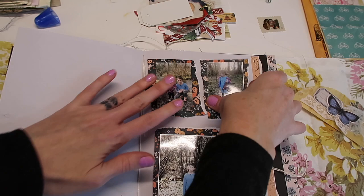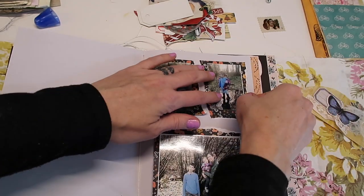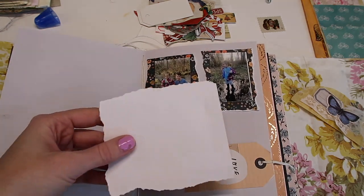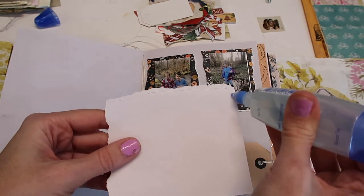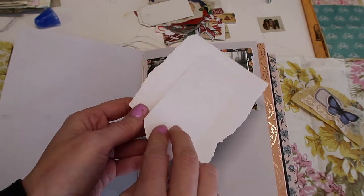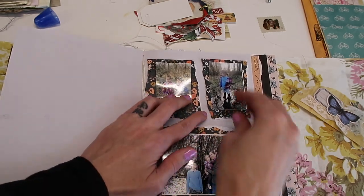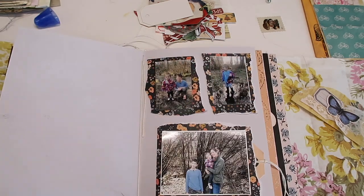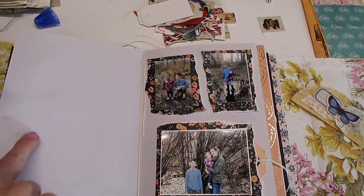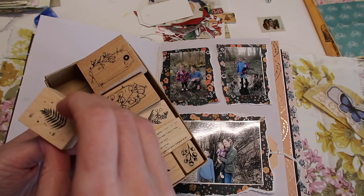I feel like I used to have a lot more memorabilia like tickets and things like that to include in my journals, but since we haven't been going anywhere I don't have any of that. So for this one I will just glue right around the edge so I can have that little tag peeking out. I'm going to place it there so I know where it will fit. I don't like that there's something on this page that's black — it's probably hard to see — but I have these really cute stamps.